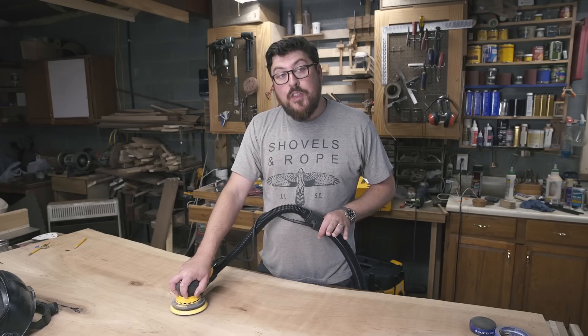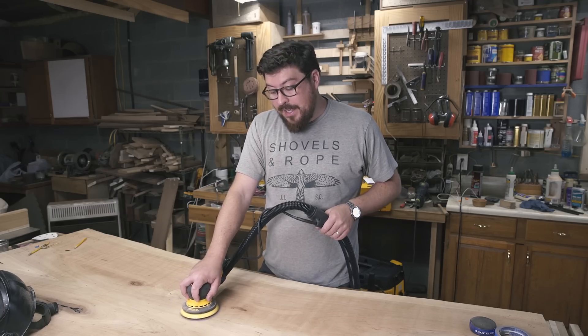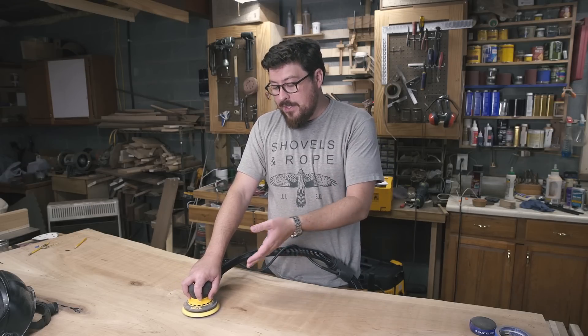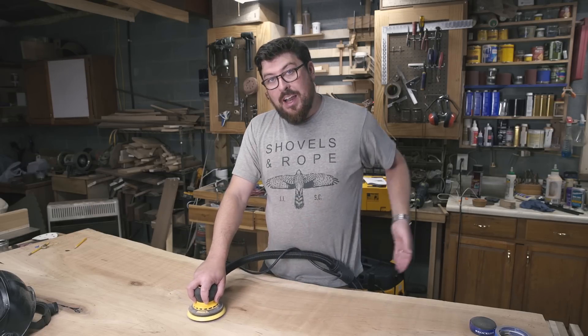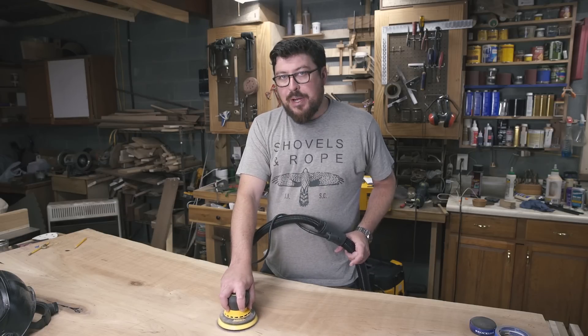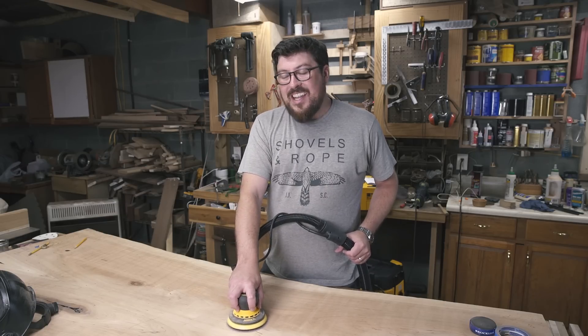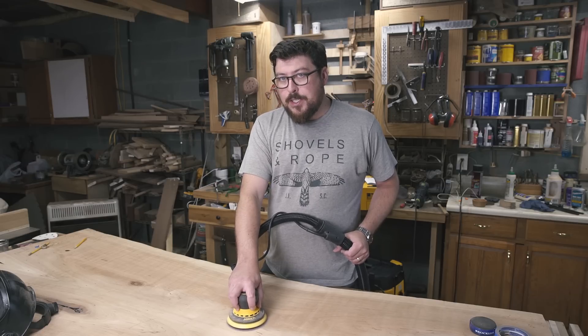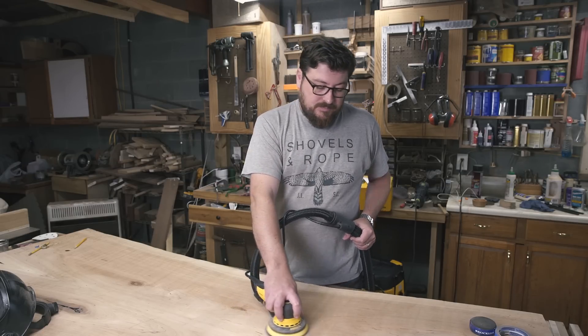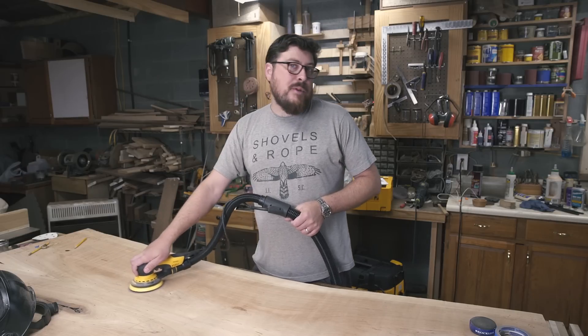Another thing I really like is that I can almost have a conversation over the noise of the sander and extractor combined. It's not abrasive, it's not tinny, it doesn't make my ears hurt. I don't need to wear hearing protection — although I probably should — it's just not an obnoxious noise.